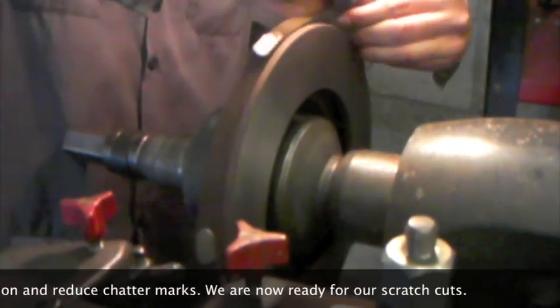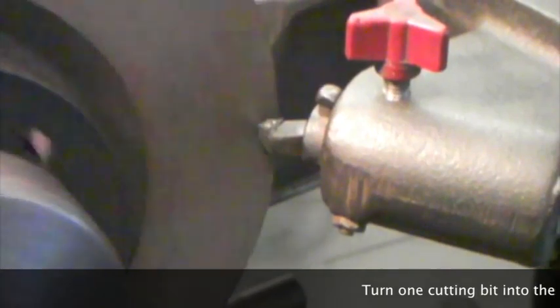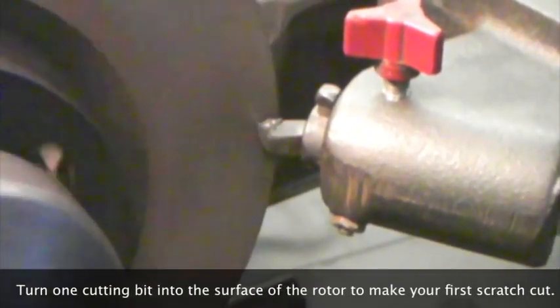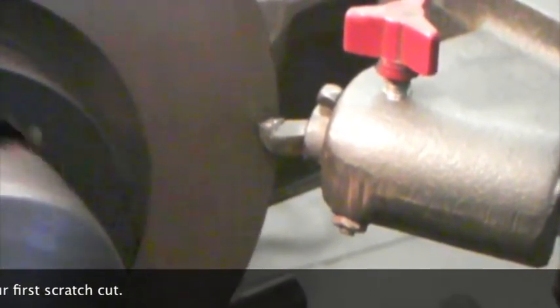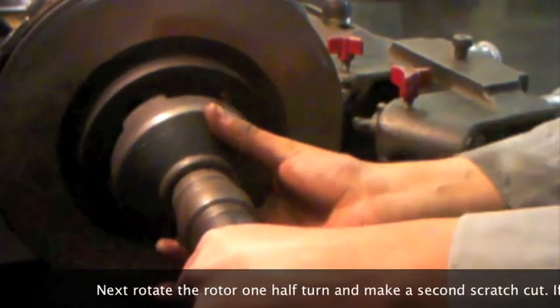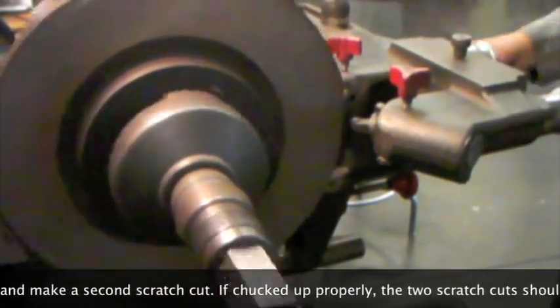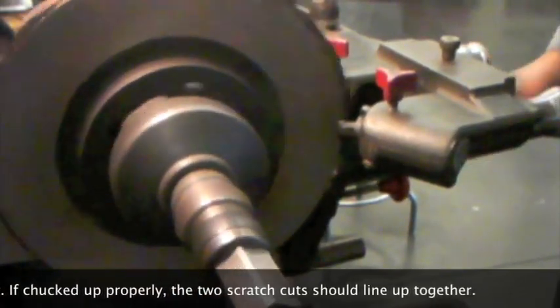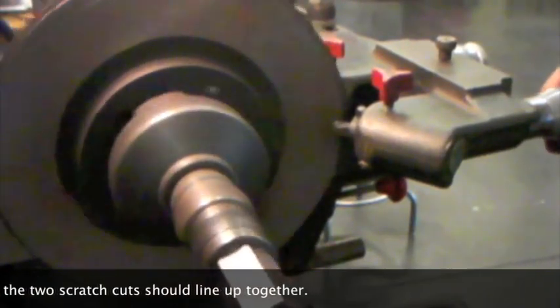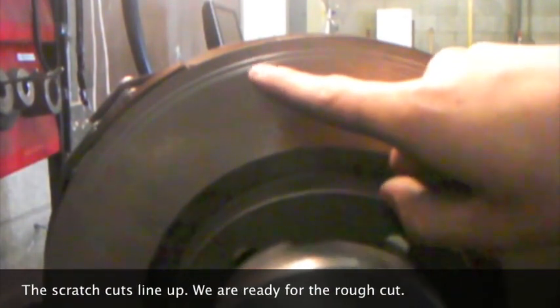We're now ready for our scratch cuts. Turn one cutting bit into the surface of the rotor to make your first scratch cut. Next, rotate the rotor one half turn and make a second scratch cut. If chucked up properly, the two scratch cuts should line up together. The scratch cuts line up — we are ready for the rough cut.